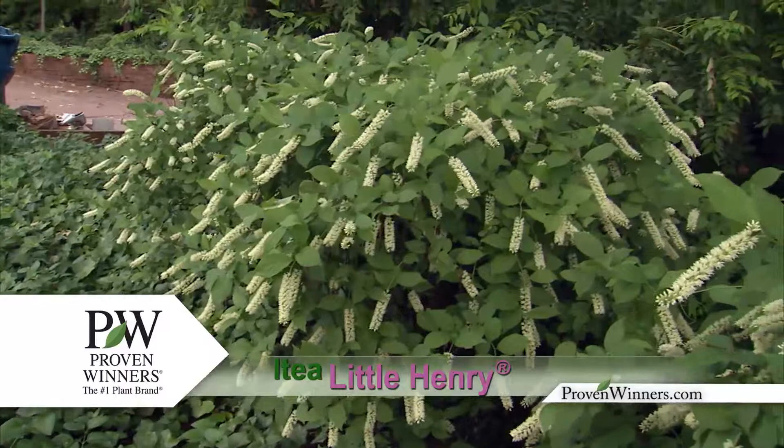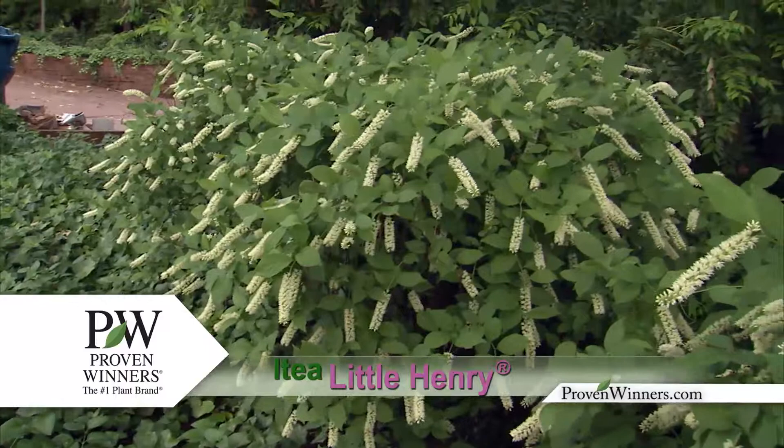Little Henry starts in the summer with a beautiful display of flowers that blanket the shrub. As summer progresses, shiny, disease-free foliage takes over until fall, when the foliage turns a stunning garnet red.